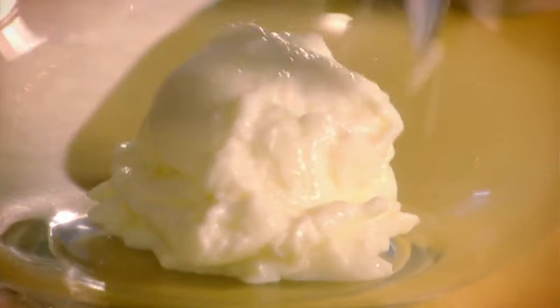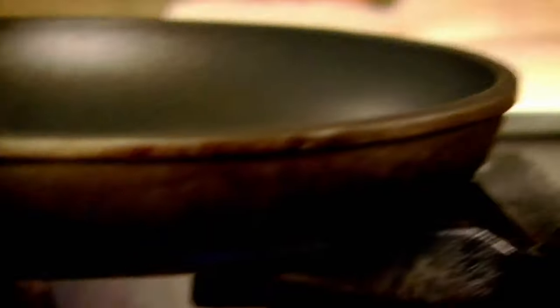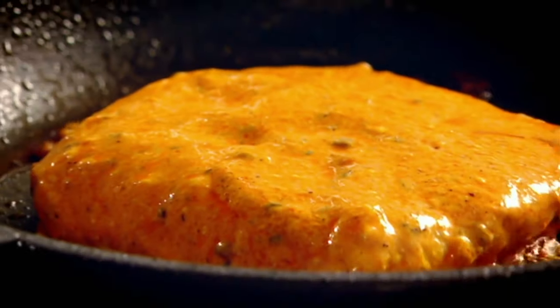Now marinade the halibut. Yoghurt, paste, lemon, and sugar — just to chill the flavour of the heat from all the spices. Mix. Look at that colour now — beautiful. Halibut in, spoon the marinade over. Hot pan, groundnut oil. Straight into the pan. Leave that cooking nice and gently for about two and a half to three minutes each side.